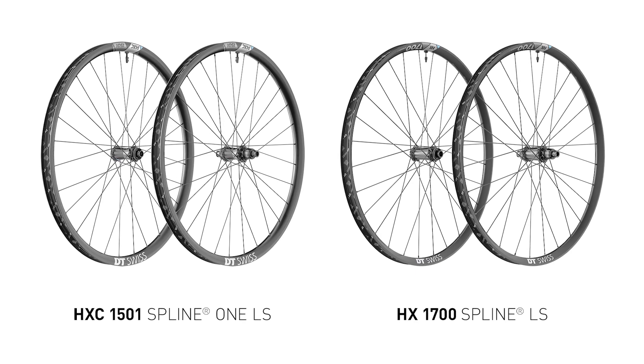Hello and welcome back to another DT Swiss product presentation. E-mountain bikes are still the most growing segment in cycling today. We see more and more diversification, especially when it comes to different motor and battery systems. Therefore, we see at DT Swiss the need for specific so-called light support EMTB wheels.